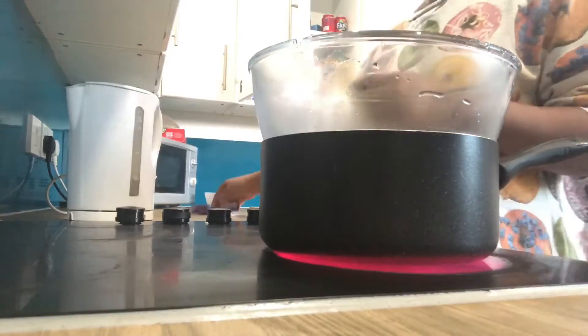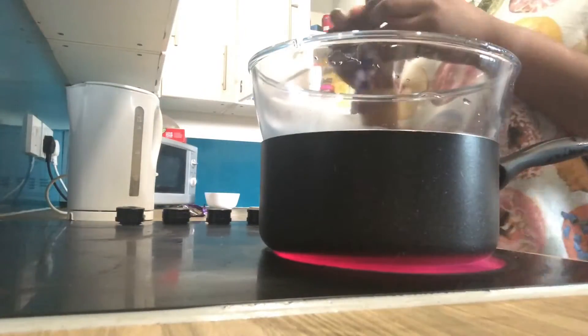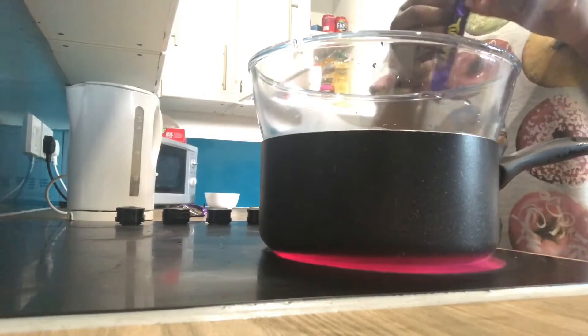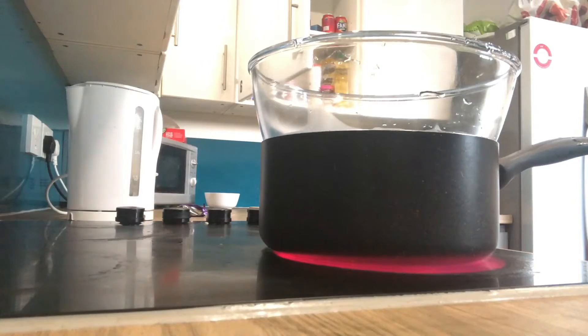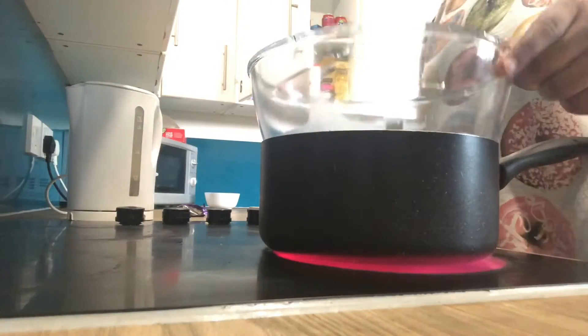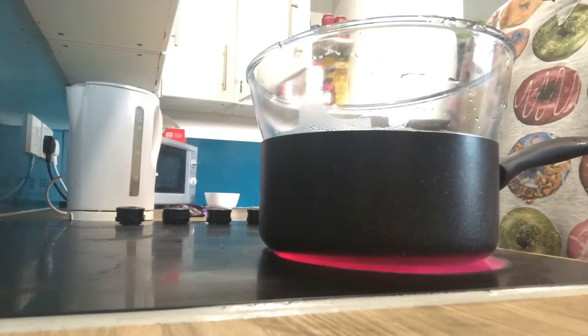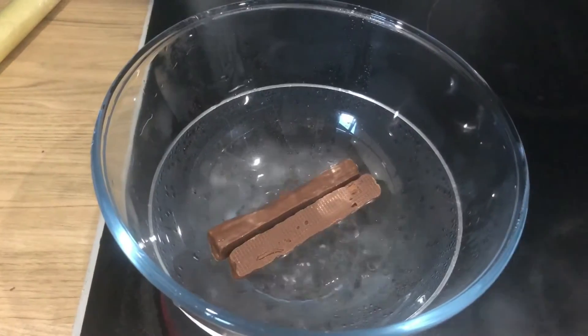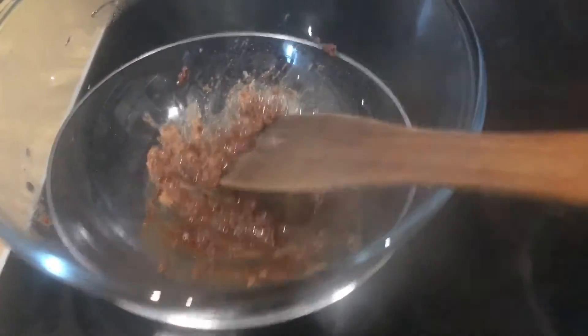To make the chocolate sauce, you need to boil some water, put it in a pot, then place a bowl on top of the pot, and put some chocolate in the bowl. The water should be boiling so that it melts the chocolate — it should be looking like this.